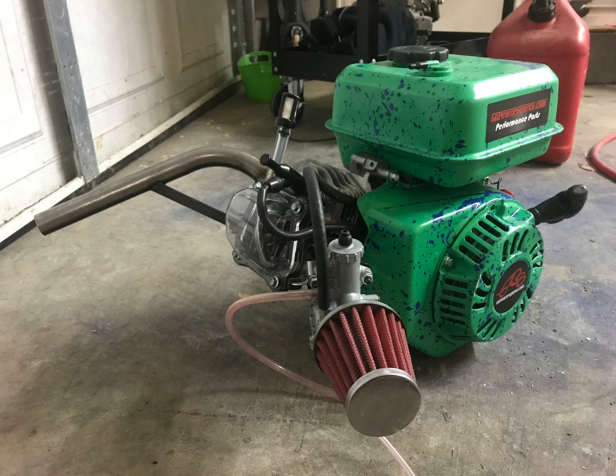This motor is going to be going way over 3,600 RPMs — probably around 8,000. That's the whole engine build; I hope you like it. And here's the first startup.